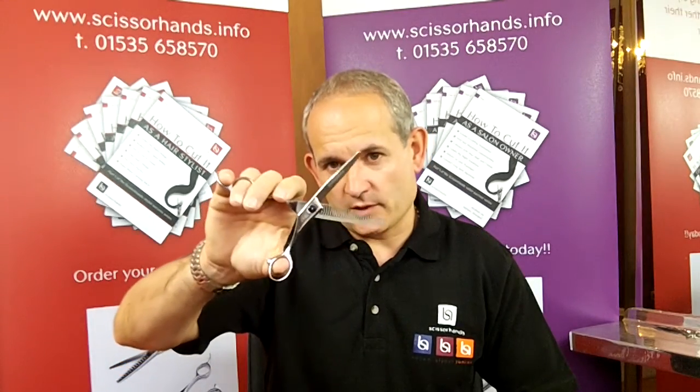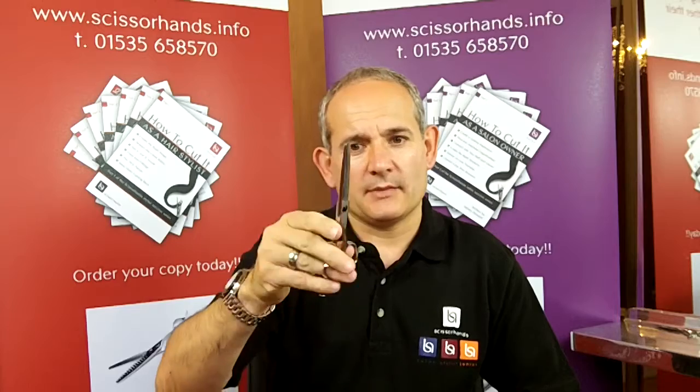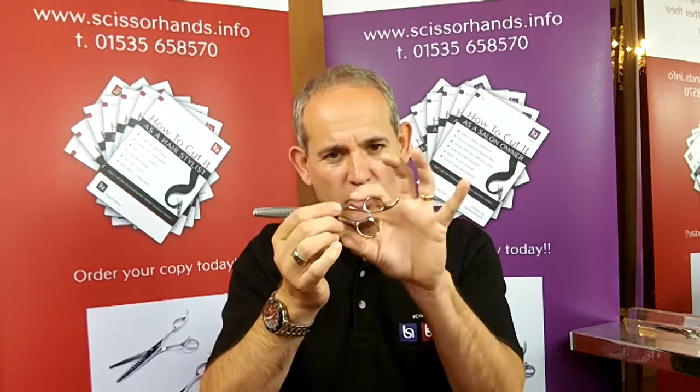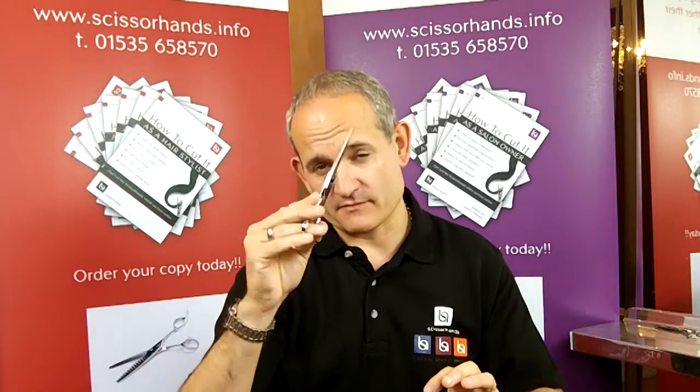This is the Lumen30 Thinning Blending Scissor, made from high-grade Japanese steel. It has a three-dimensional offset handle which helps to lower your elbow and is very comfortable.